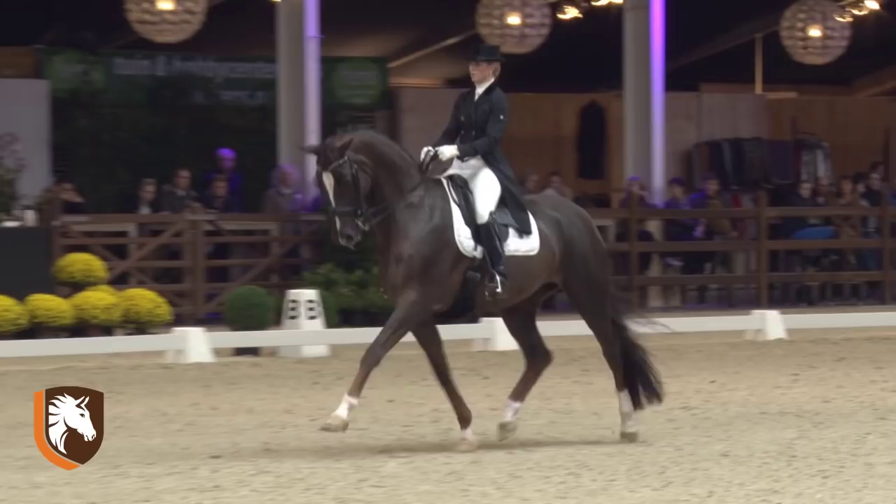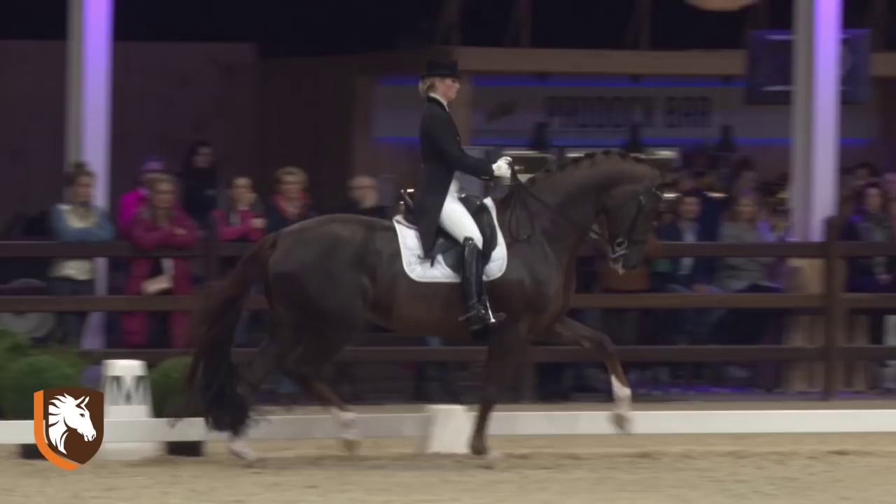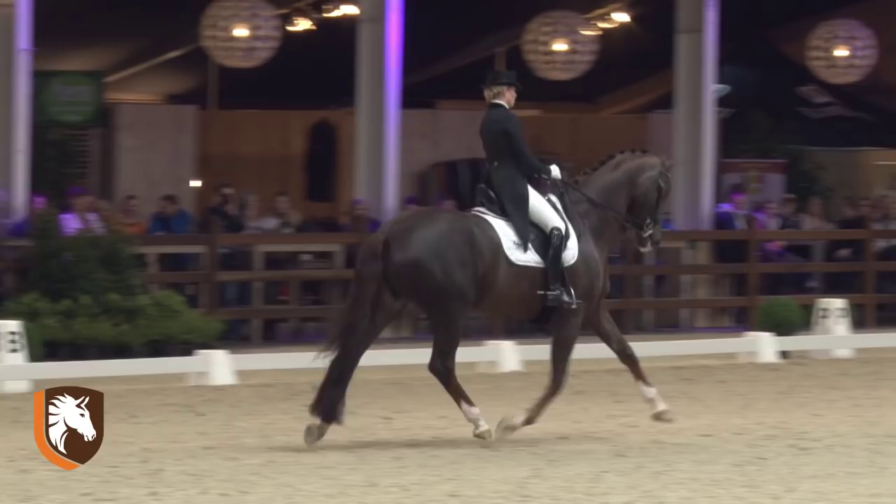Nice entry but should be more steady in the vault. One of the remarks on the sheet is immobility and it wasn't completely immobile. So a nice high standard shot.